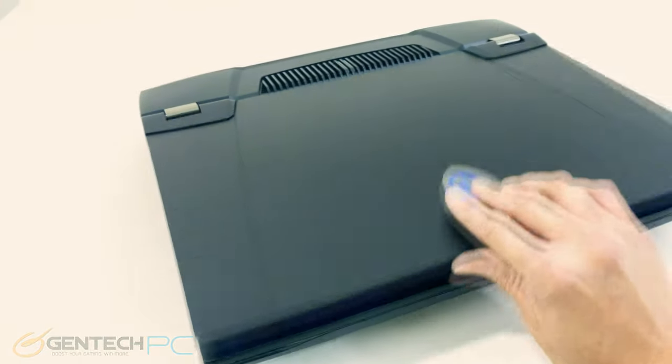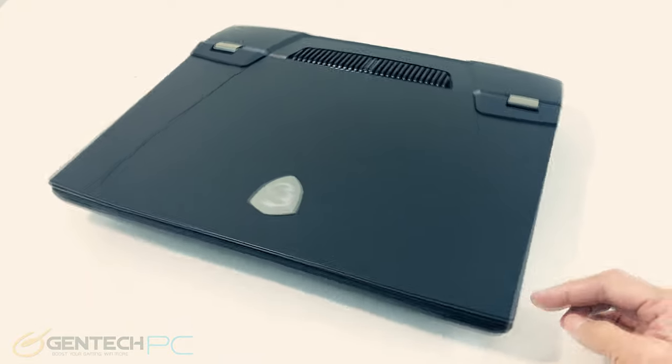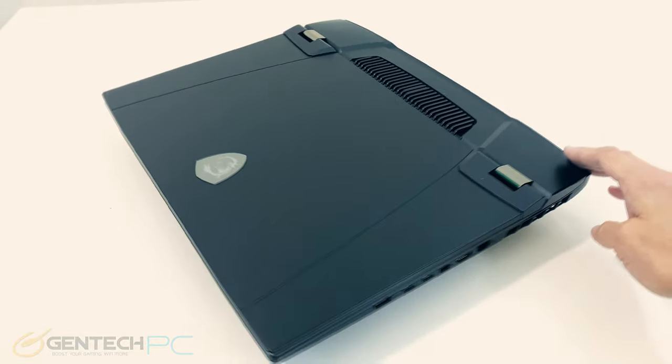With all of that covered, here is one last tour of the laptop on the outside, and then we'll proceed the review a little bit further and start taking a look at the inside of the laptop.